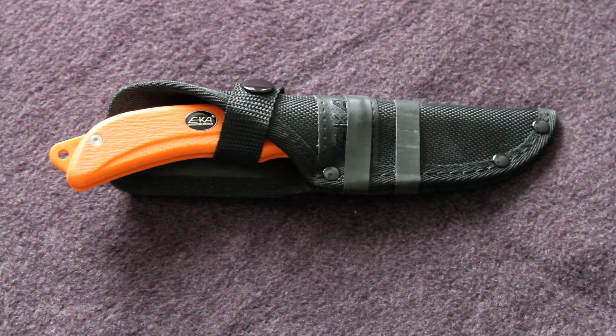Hey there YouTube, it's AllThingsSharp here again. I've got a knife for all you hunters out there today. This is the EKA SwingBlade - the updated version of the original SwingBlade design. It still uses the Sandvik 12C27 steel in a drop point blade design, and that's for the hunting blade.